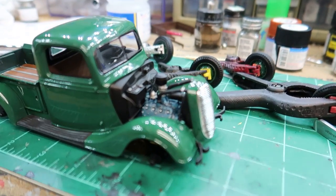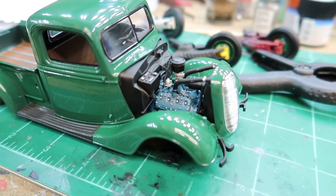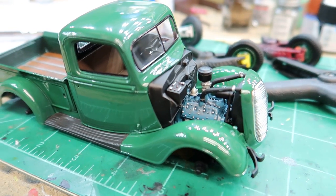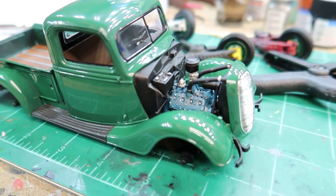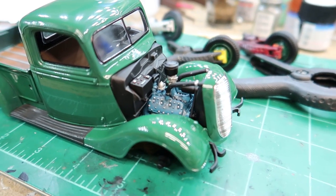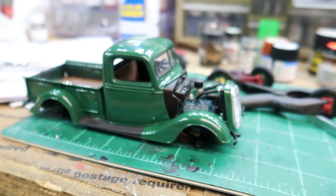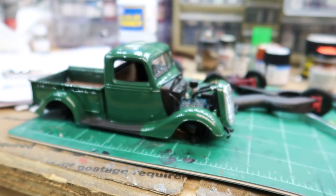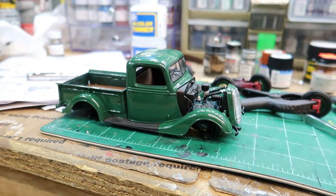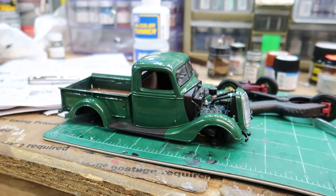The engine color turned out pretty good — it's a little brighter blue than I was wanting. As far as I could tell, the engine shouldn't have been green; it should have been a blue-gray color and that's what I was going for. But it looks good. I'm going to get this body mounted, tires on, the rest of the chrome trim, and then we'll have a finished model.